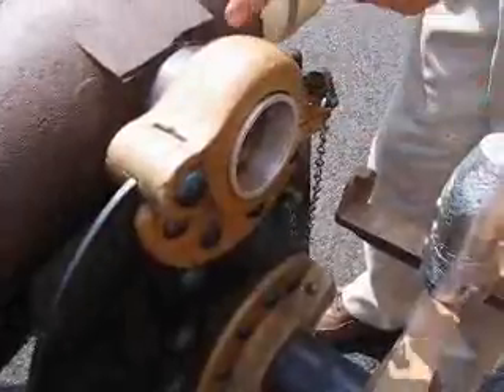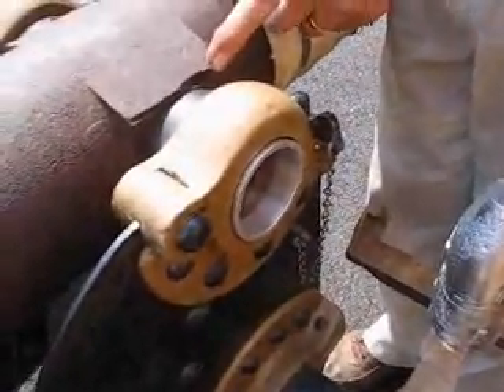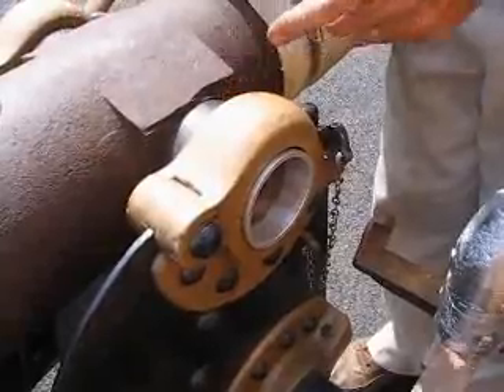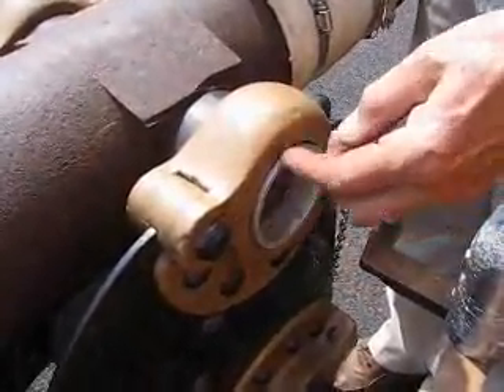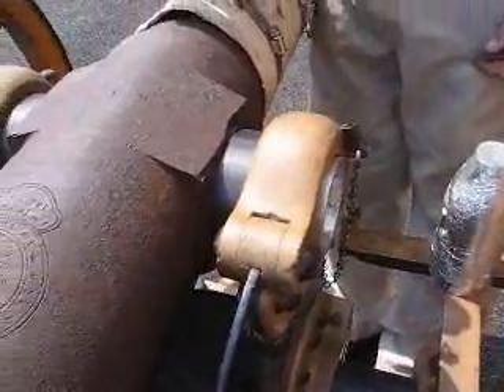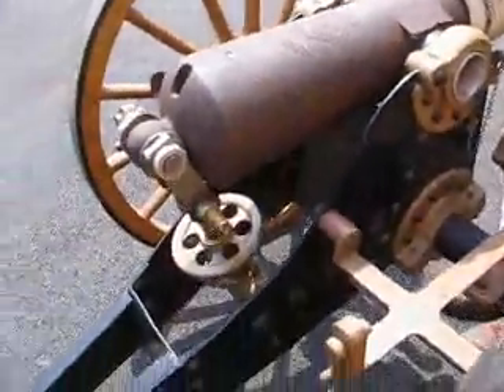We also had to make some modifications on the trunnions. We made a collar here with a spacer because the original U.S. Navy gun was wider than this and also had larger trunnions. So we had to make an adapter, trunnion cap, and a spacer. But it did shoot well. Our accuracy leaves something to be desired, and we think that's a function of the projectile we're using — it has nothing to do with the gunner or anything like that.